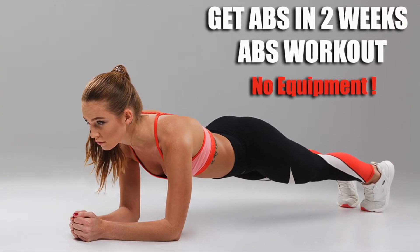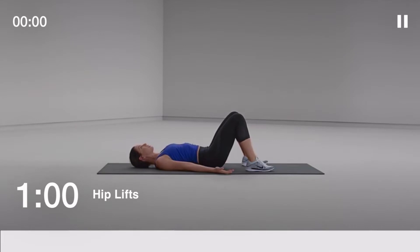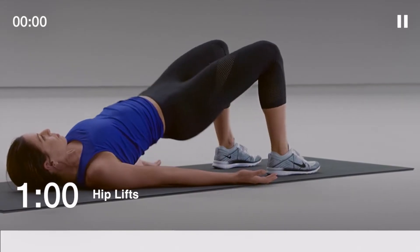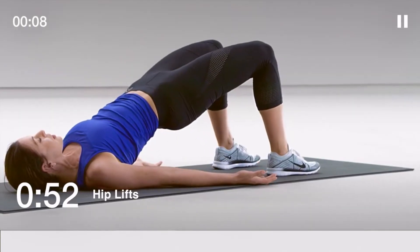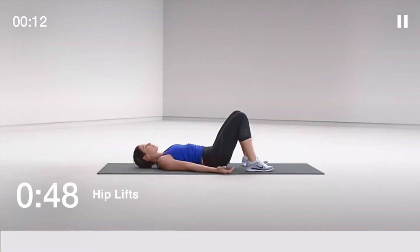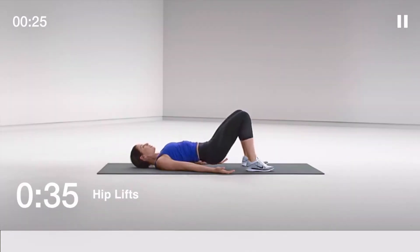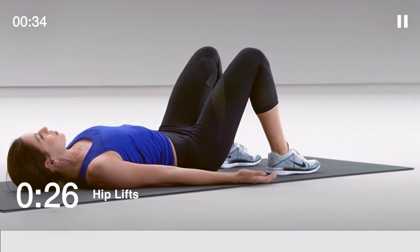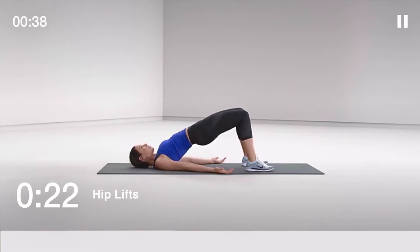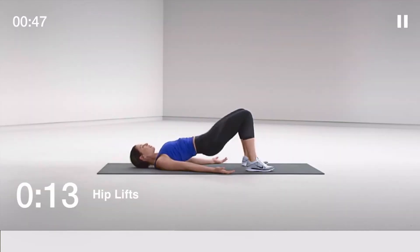Push yourself while keeping your form solid. First up: hip lifts, 60 seconds. With your arms out and palms up, lift your hips until they're in a straight line with your knees and shoulders. Squeeze your glutes at the top of the lift and ground your feet into the floor. 30 seconds to go. You should be feeling this in your glutes, not your lower back.